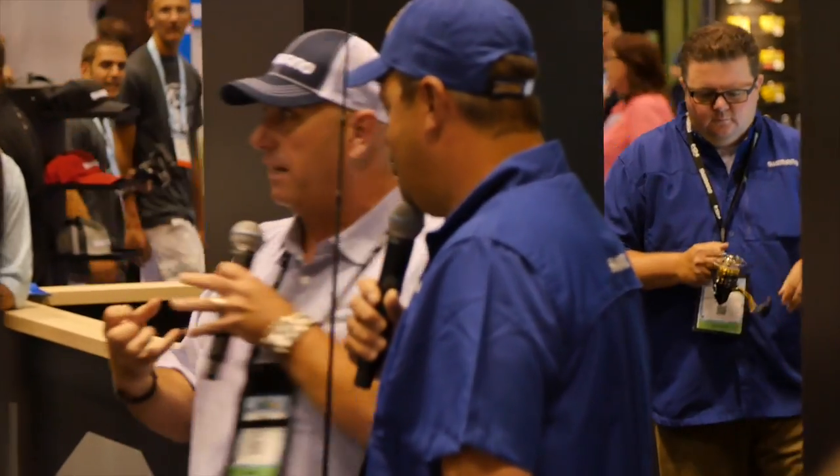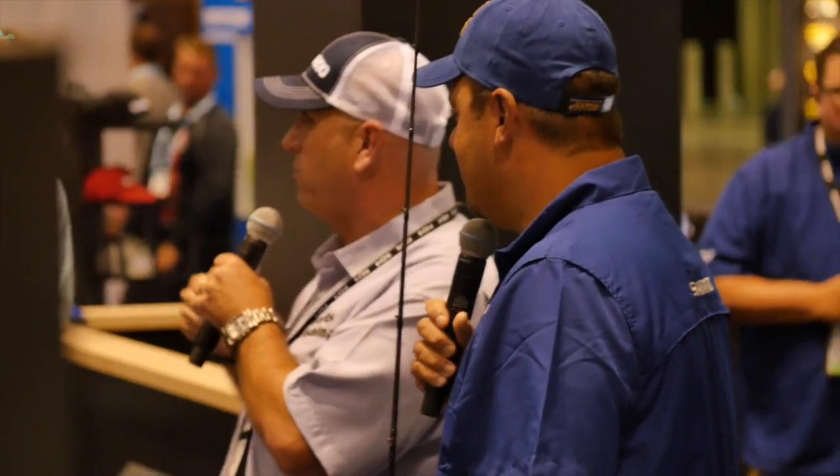My Red Ryder BB gun was a Shimano Speedmaster spinning reel. I remember the day I picked that up — I was 12 years old — and I remember thinking there's no possible way to get any smoother than this.